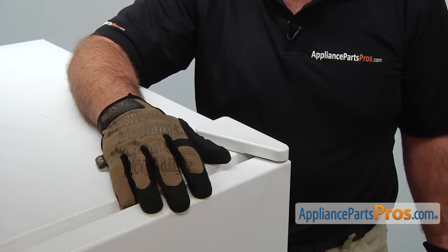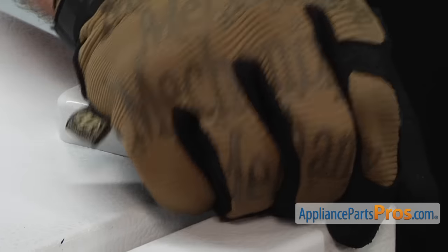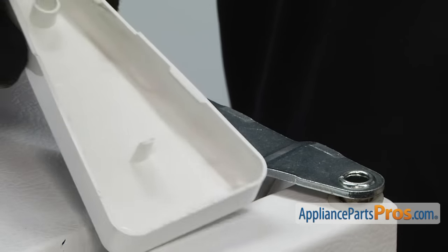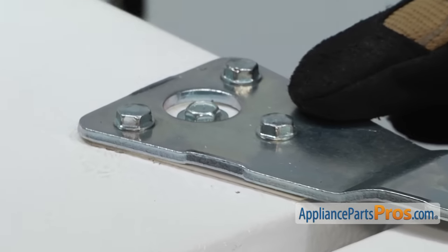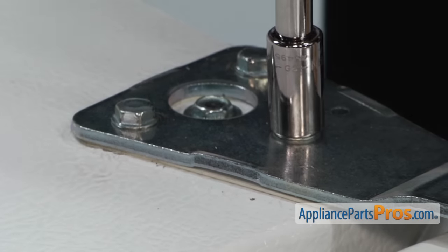So when you take the hinge off, there's no weight on the door. First thing we have to do is remove the cover — it's just snapped in place. All you have to do is pull up on it and it will come off. Then we have to remove these three bolts; they're 5/16ths. You can use a socket or a nut driver to take them out.